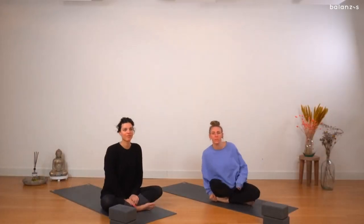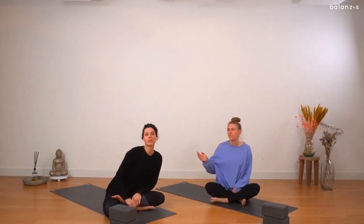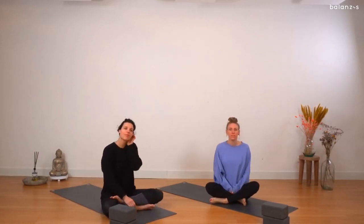Hi everyone! Welcome to today's class. My name is Yip. I'll be guiding you through the sequence. This is Sophie, who will be here as a student.